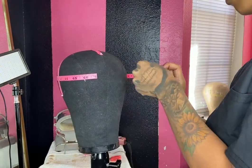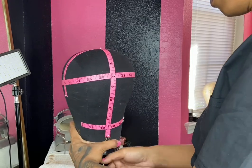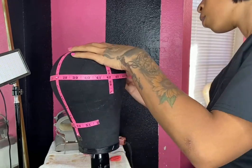I also went back to smooth out some of the measuring tape if there were any gaps, bubbles, or anything that wasn't symmetrical. You can do that as well — just make sure everything is symmetrical and correct before we proceed to the next step.